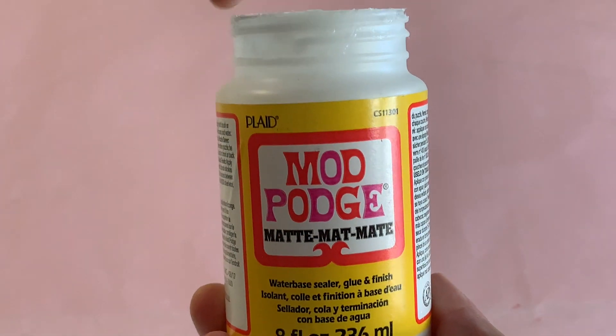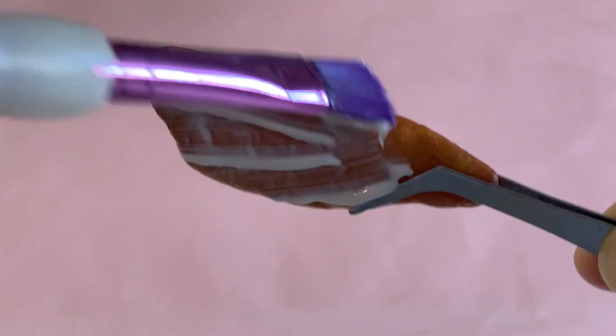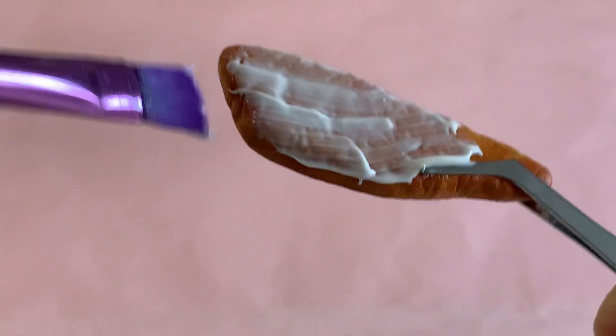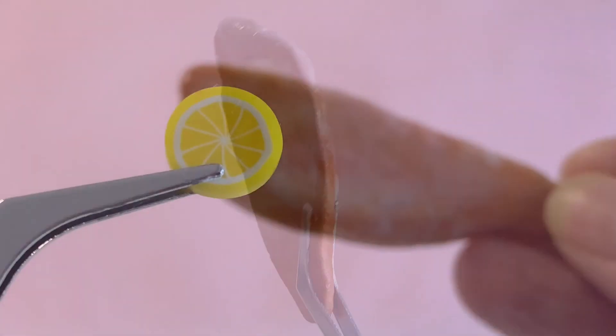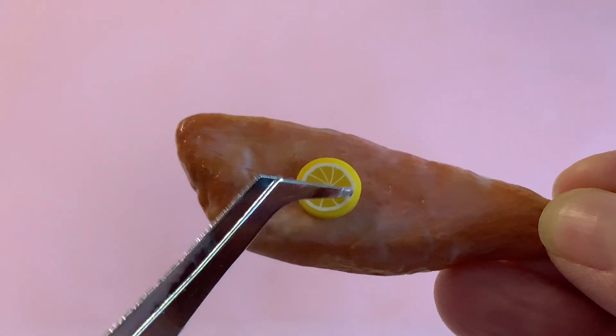To seal in the color, give your fish a coat or two of matte Mod Podge. While the glaze is still wet, place two slices from a polymer clay lemon cane onto your fish for garnish.